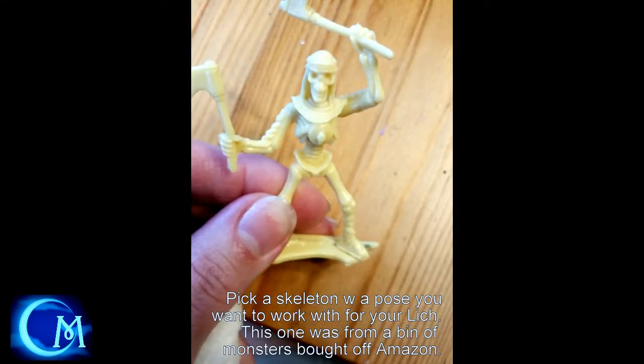The first thing you're going to want is a skeleton that fits the pose that you have in mind for your particular project. This guy came from a bin that we got of monsters off of Amazon. I will include a link for this in the description.